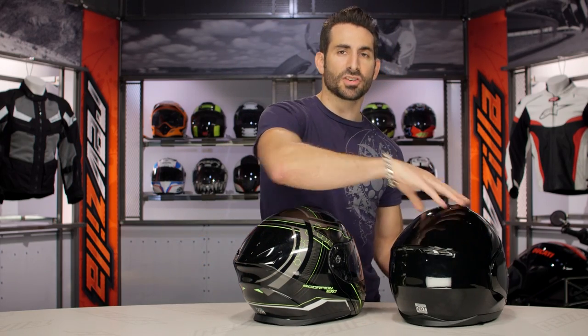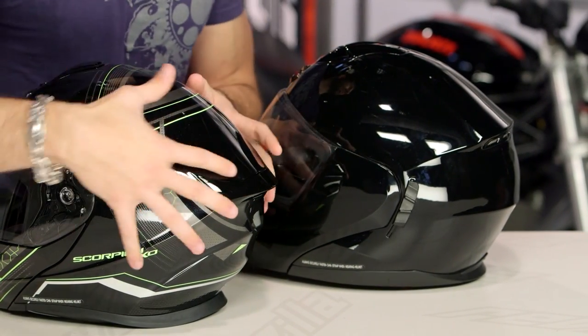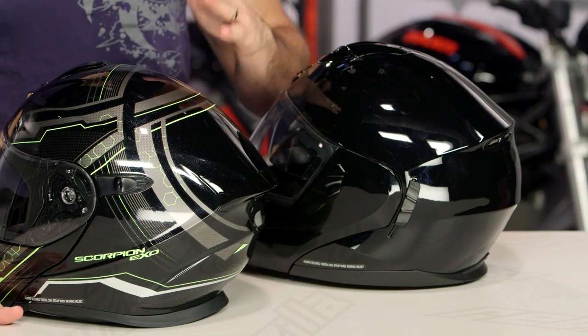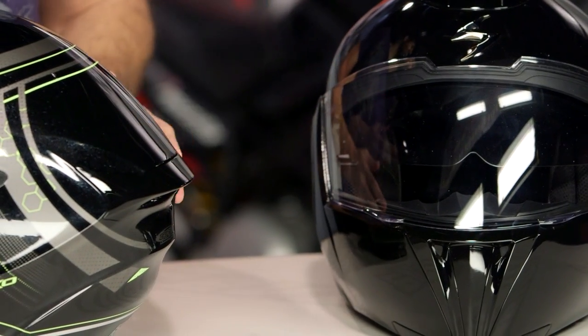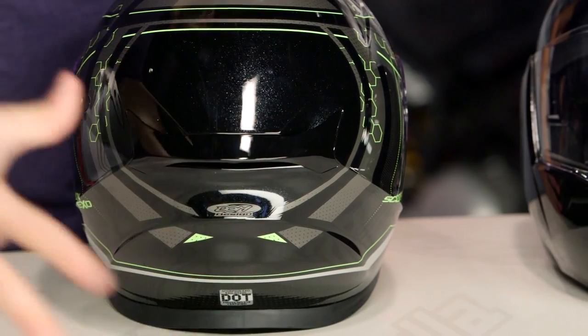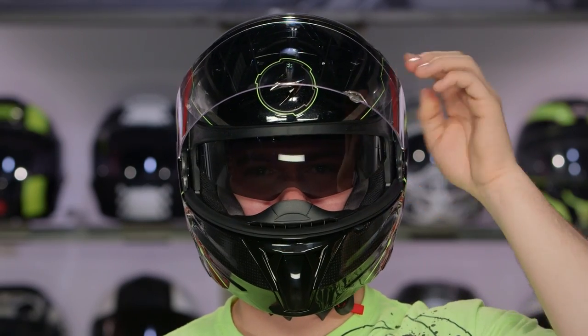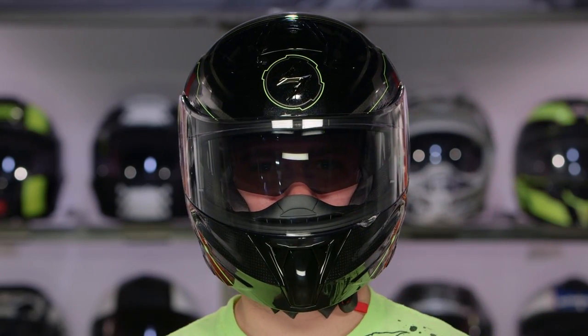Moving back to the helmet, much bigger spoiler than we saw in the previous version — dramatic difference, much more aggressive shape. So in the tuck, in the three-quarter position, it's going to play more nicely from an aerodynamic standpoint, and it's going to look that much more aggressive. At the back, two big extractor vents with 10-millimeter vent holes moving through the EPS, allowing air to come in, circulate, and go through. The drop-down sun visor comes down further with a much more positive action — much smoother, easier to find with a gloved hand. That top vent is also easier to find with a gloved hand, which is important.